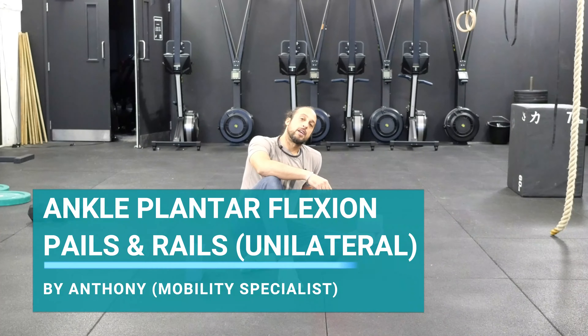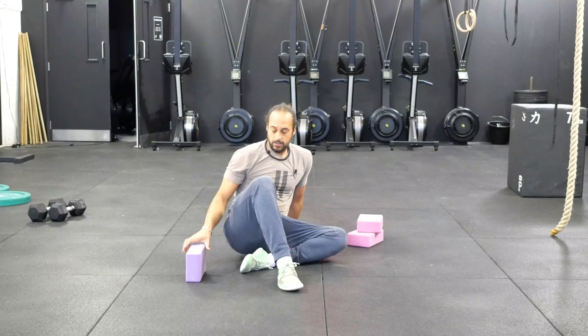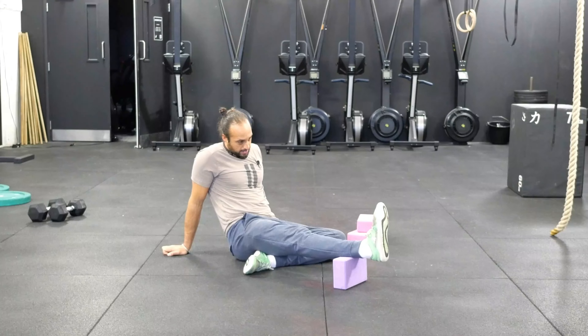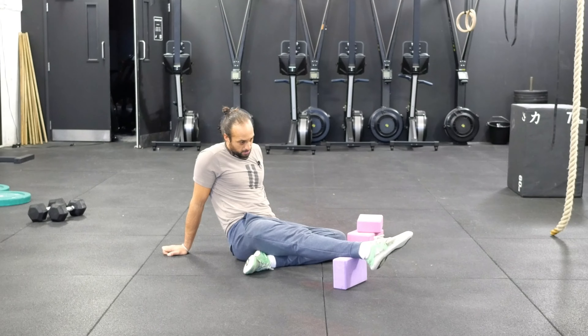Hi everybody. Today we're going to be going through a unilateral plantar flexion PAILs and RAILs set. Plantar flexion is our ability to do this movement — pointing the toes, going in this angle with the ankle.